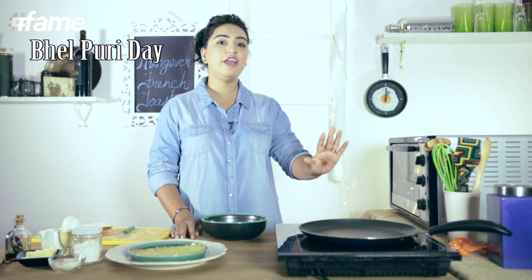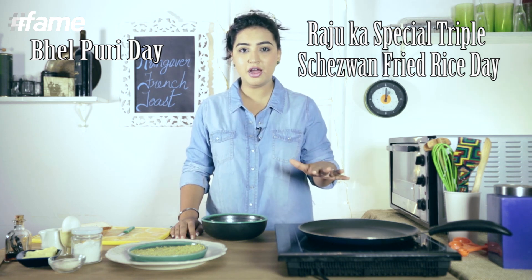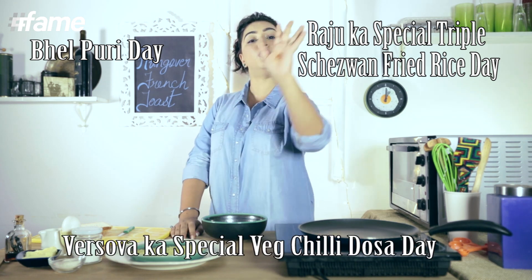We'll make Bhelpuri Day. We'll make Raju's special triple schedule on fried rice day. And over so on, my favourite dosa wala — we'll make his special wet chilli dosa day. But right now, let's move to French Toast.